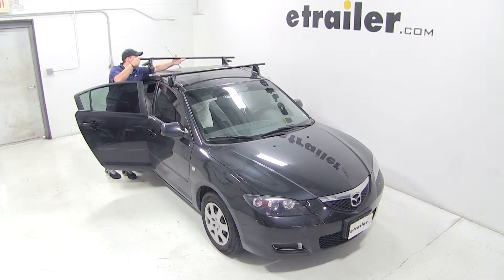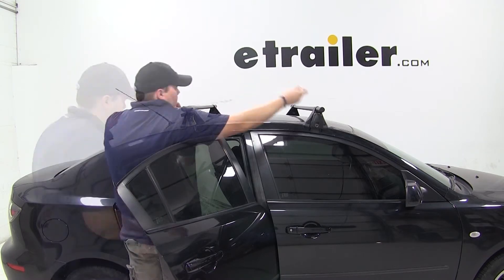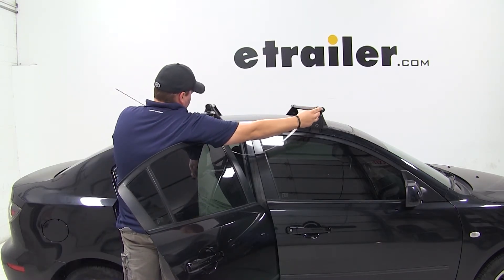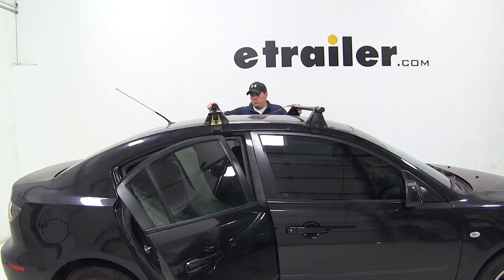We'll open our rear doors and grab our rear bar and place it onto the rear part of our roof. To make sure we have it in the correct spot, we need to measure 24 inches from the center of our front bar to the center of our rear bar. We'll do this measurement on both sides to make sure that our feet are in line with each other and that our bars are parallel.